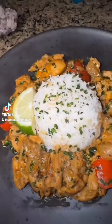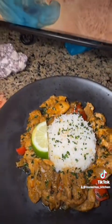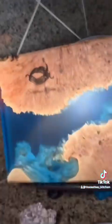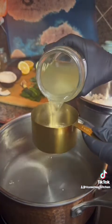Today I'm going to show you guys how to make my coconut lemongrass chicken curry. Start off by washing the rice in cold water — wash it until it's no longer cloudy, then soak it in cold water for 20 minutes.